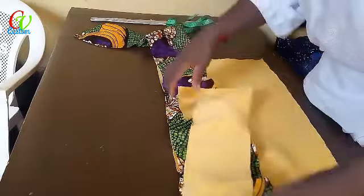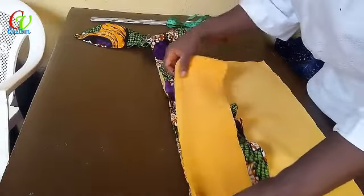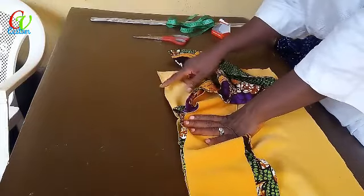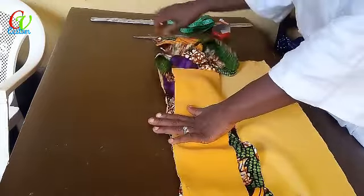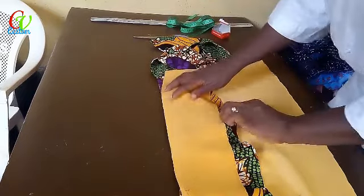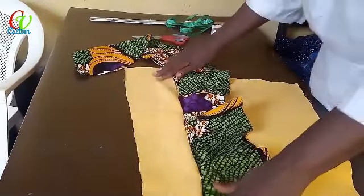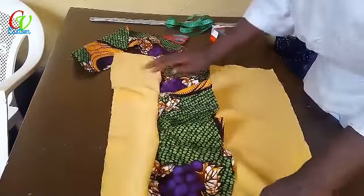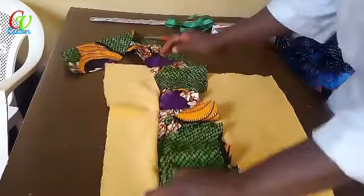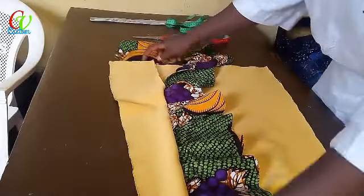The other side is set together. Remember we left an opening for movement — that is where we're going to stop our sewing. Let me quickly secure it with a pin too. So this side is going to come out, and remember the open slit is right there.